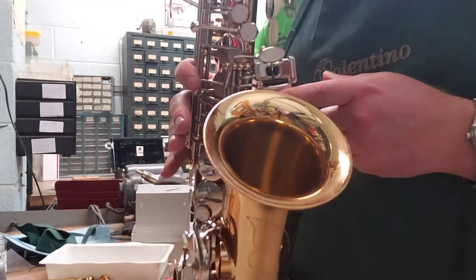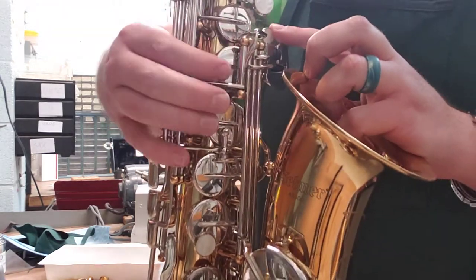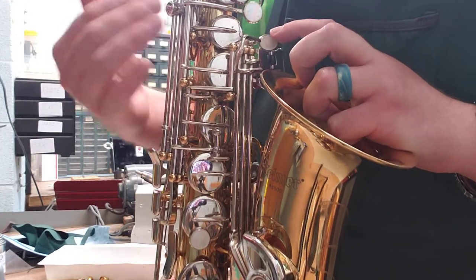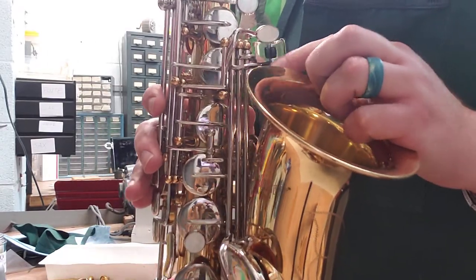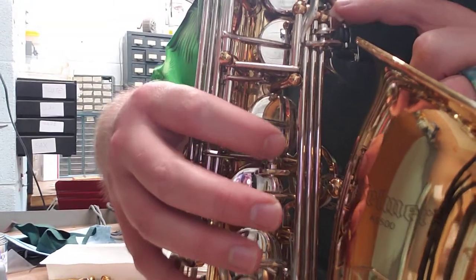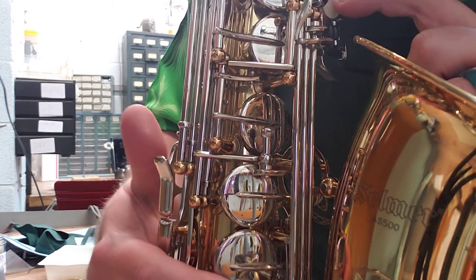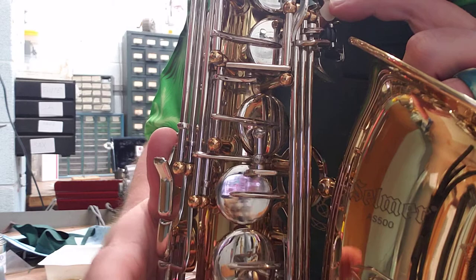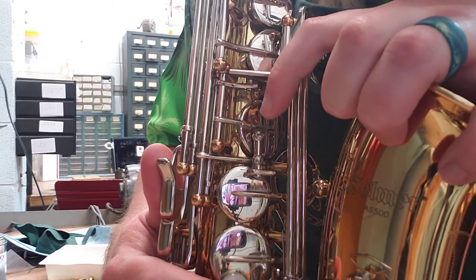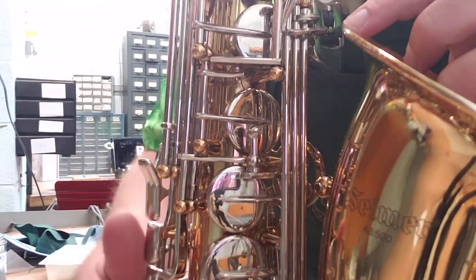So we know pressing any of these opens the G sharp key. Well, if we press any of these and the G sharp key opens, that key is way up here. How come we're not encountering a leak with anything where we use these keys? Right above your G sharp key, we have this adjustment screw right here — it's actually attached to our F sharp key. And our F sharp key is down anytime we press anything on the right hand.